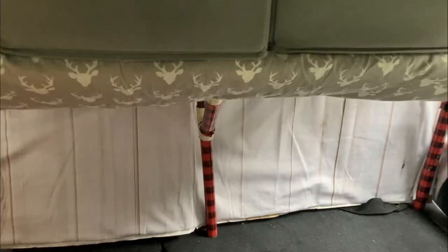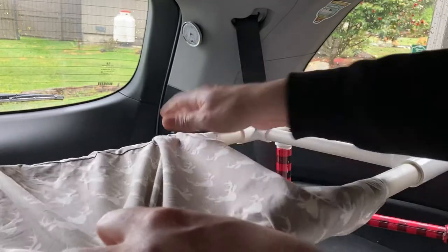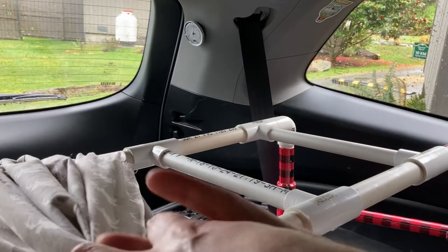After we first made it, it was sagging a little bit in the middle, so that's why we added the third leg here in the back. Along the way there are pieces of pipe going across that give it a little bit of structure, so it's not just an empty frame.